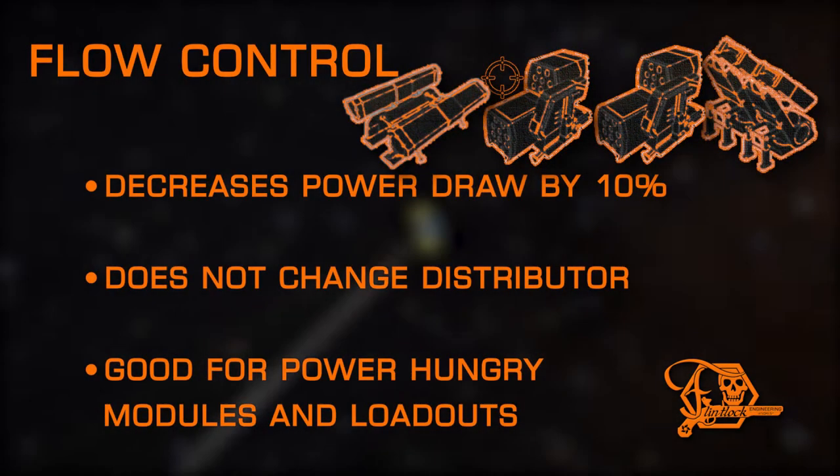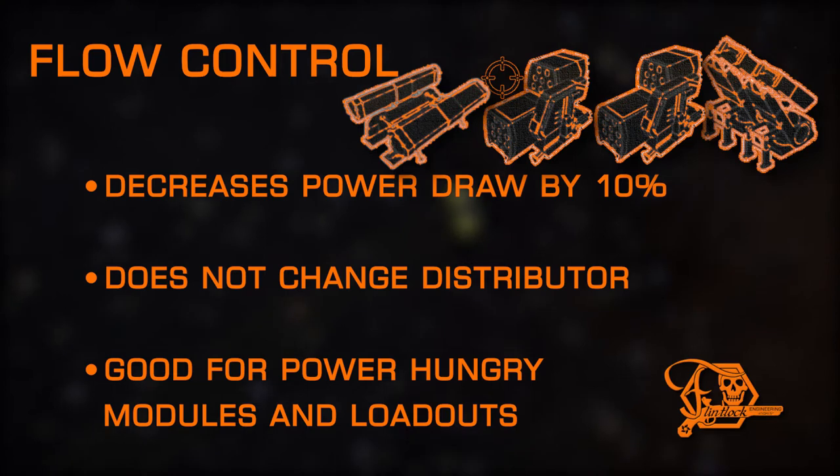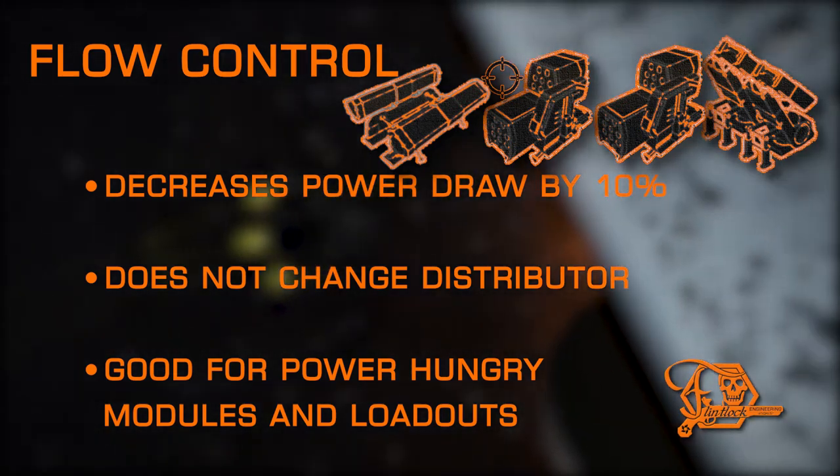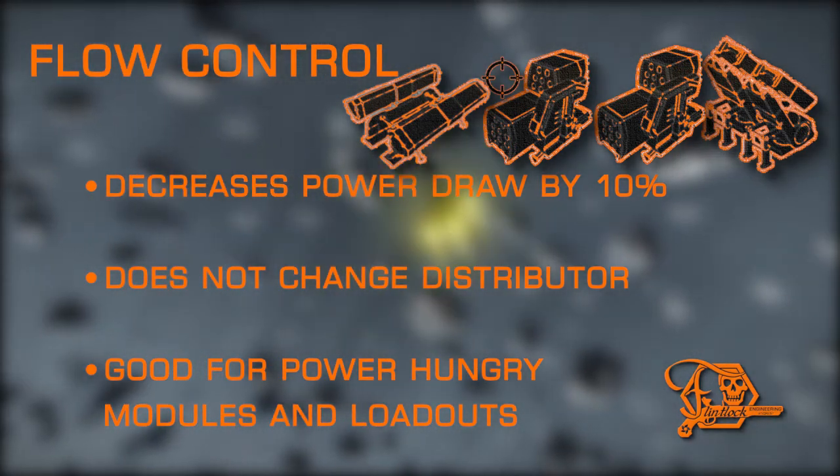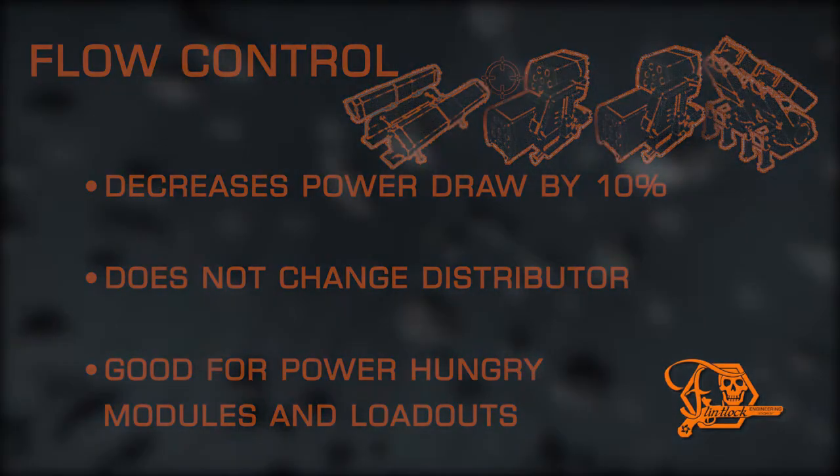Flow Control is another basic mod with basic changes, simply lowering power draw with no other drawbacks. To be clear, this does not lower distributor draw — only the megajoule requirements from the power plant are affected. This is good for power-hungry hardpoints.